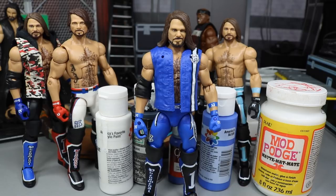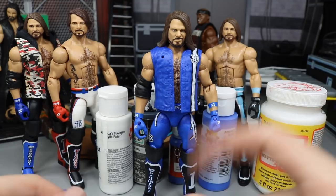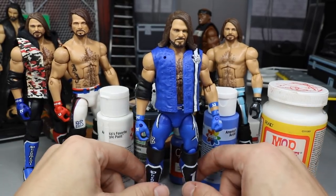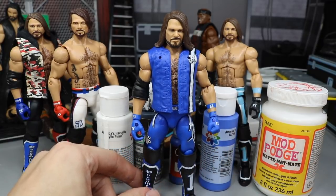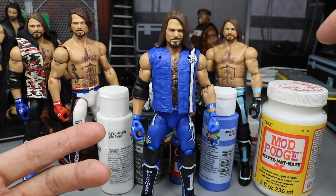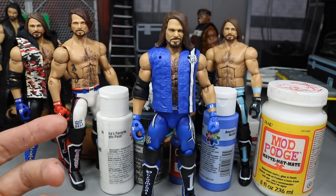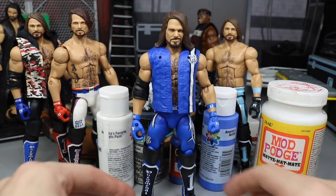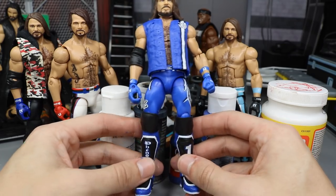I watched the match and AJ Styles was a participant in the Elimination Chamber for the WWE Championship that Daniel Bryan has. He came up short. I think we're headed towards a Randy Orton versus AJ Styles matchup at WrestleMania 35. Randy Orton caught him when he went for the springboard phenomenal forearm on Kofi Kingston — RKO'd him, one two three, eliminated. When he first walked out I thought he was rocking the Survivor Series elite that we got from Mattel.